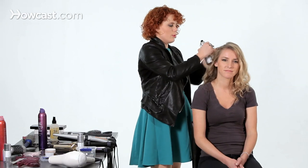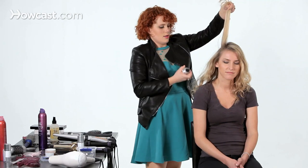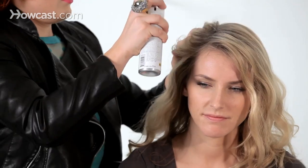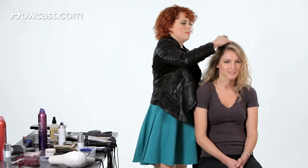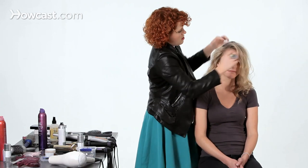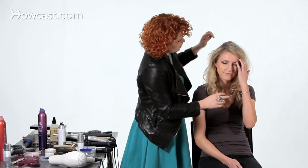Another thing that you could do would be to take a dry shampoo and mist that in the roots. This is going to give you instant texture and lift, really helping you to hide those roots. Just massage that in, giving you a good little lift at the root. Fluff up all the rest of the hair too, so you have nice big full hair. And those are some of my tips for hiding gray roots.